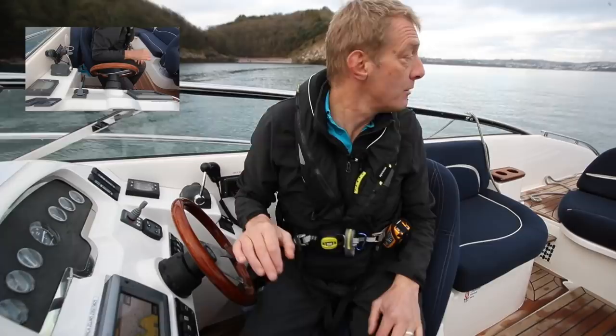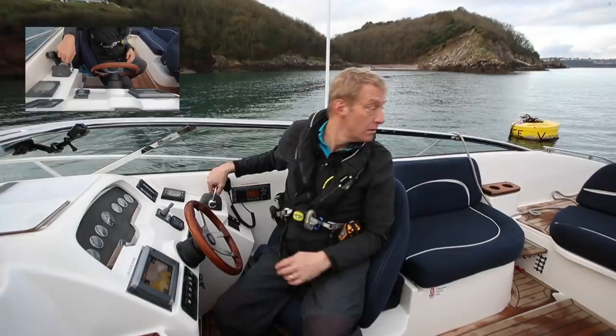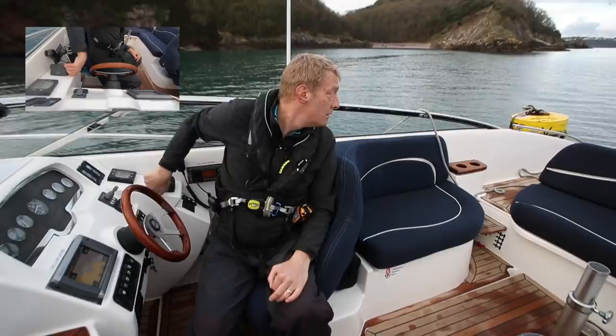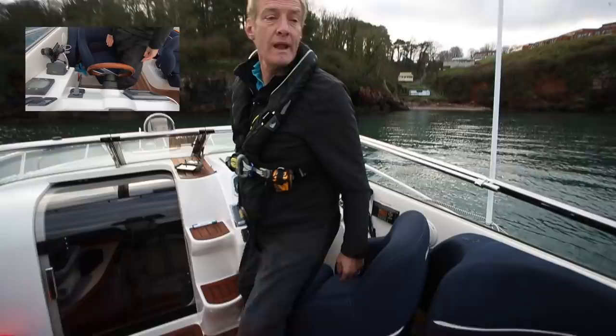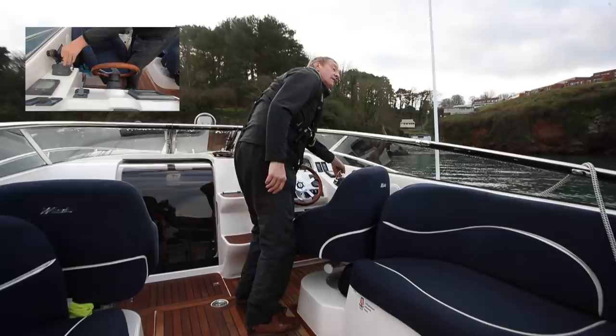Now I'm doing very gently just a little click astern with a little bit of wheel. A fraction more wheel. I can see the buoy there nicely. One more little click. Coming in there quite nicely. One last click. And now I can use the boat hook or I can get my boat really nice and close. We're just coming in there gently — I'm going to have one tiny click ahead now.